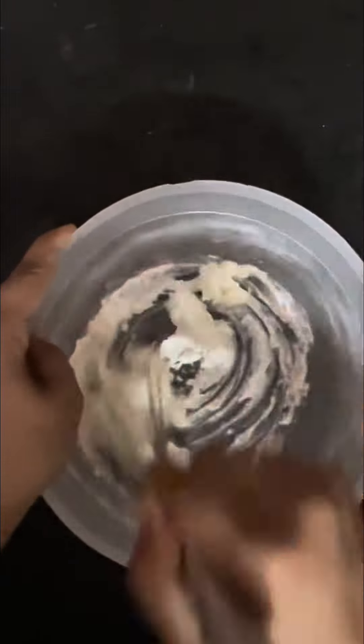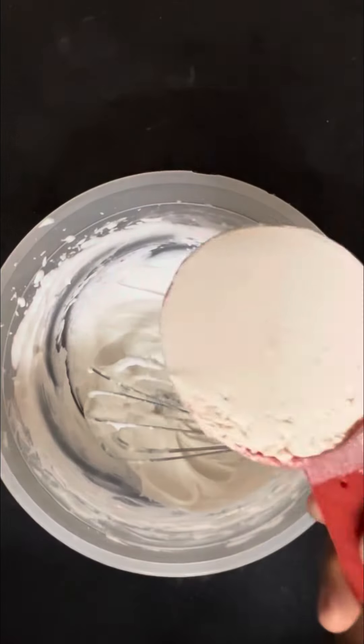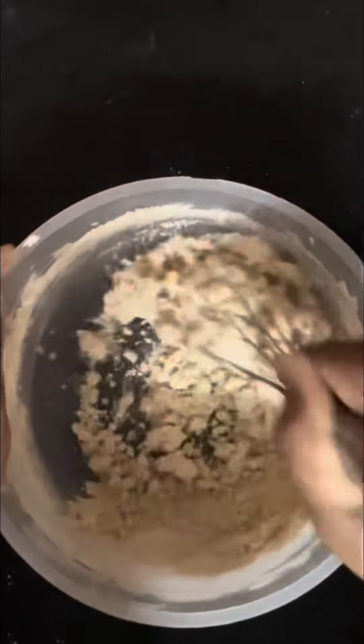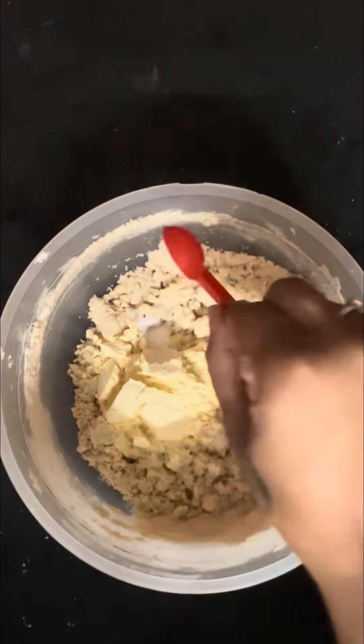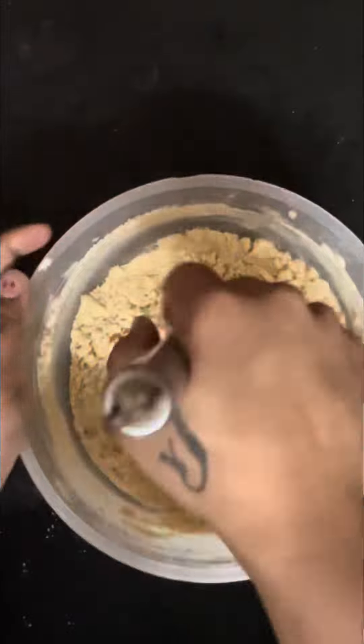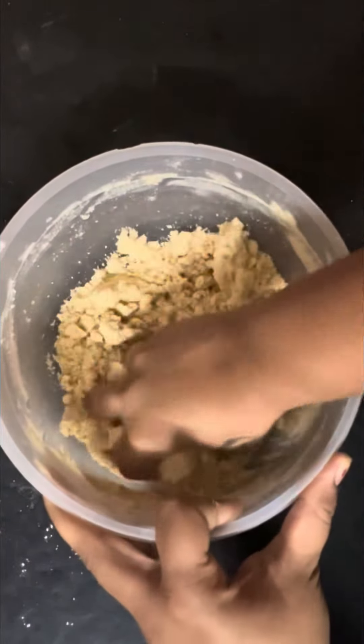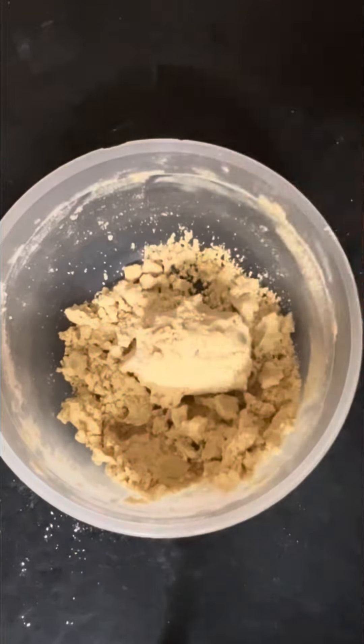We'll take a big mixing bowl of ghee and sugar. We'll whisk them well for around 5 minutes until we can't see it in the cream. Now we'll add wheat flour and soji. Then we'll add baking soda, baking powder, and ilaichi powder. Now we'll get a smooth dough prepared for 3-4 minutes.